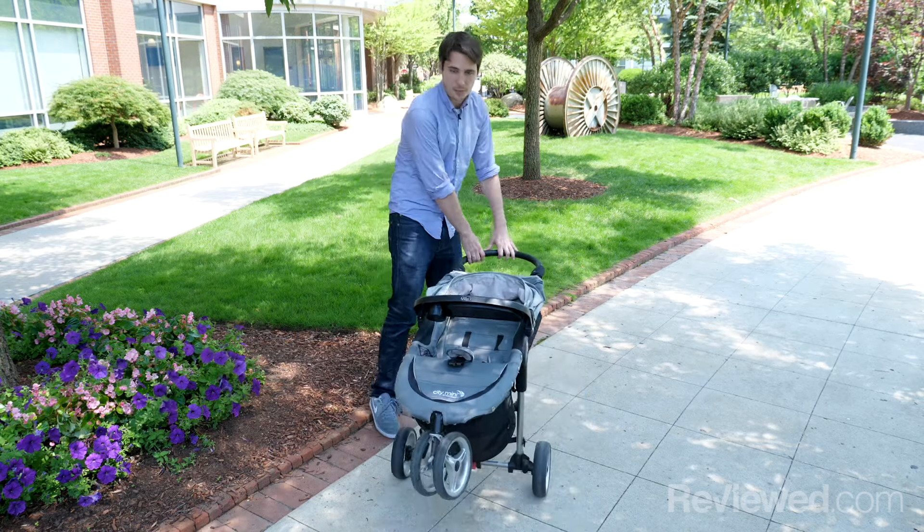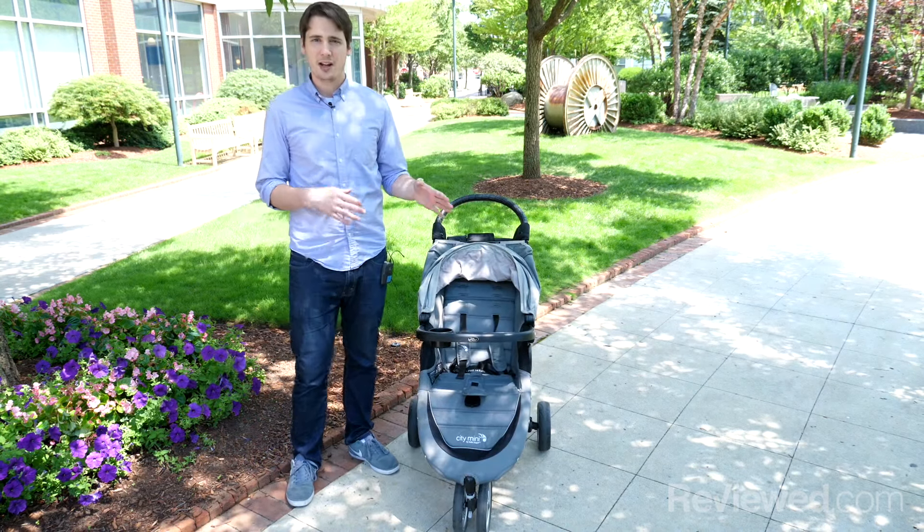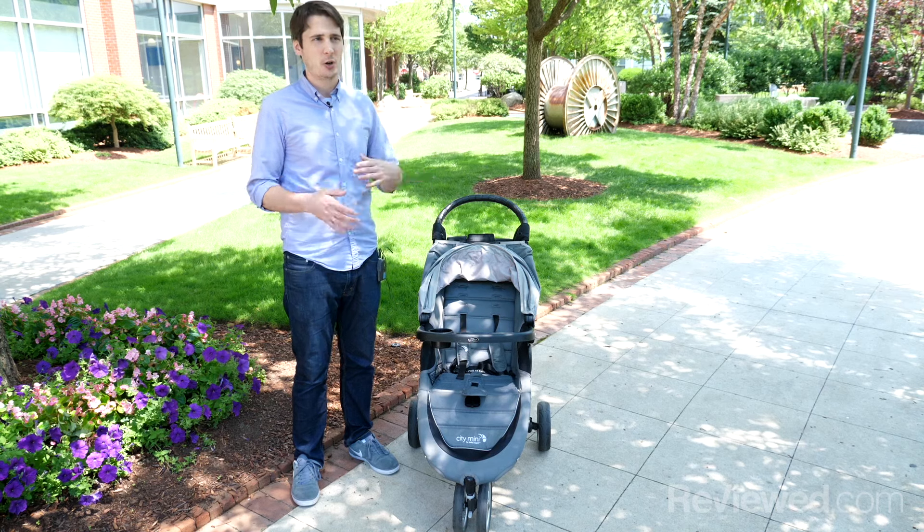It's got a nice three-wheel design. It pops up on curbs very easily. It holds just the right amount of stuff — not a ton of storage, but just enough for going out for a whole day.